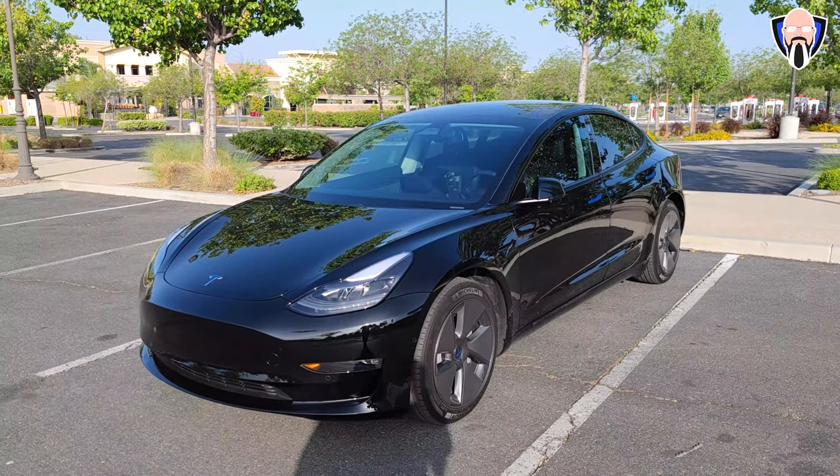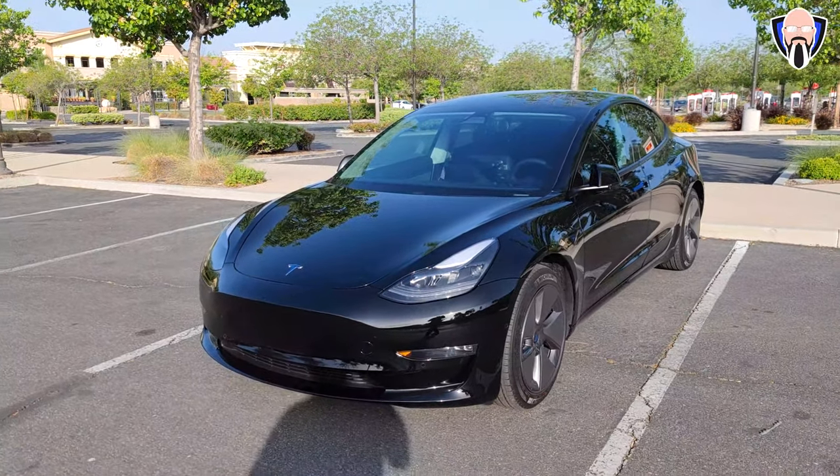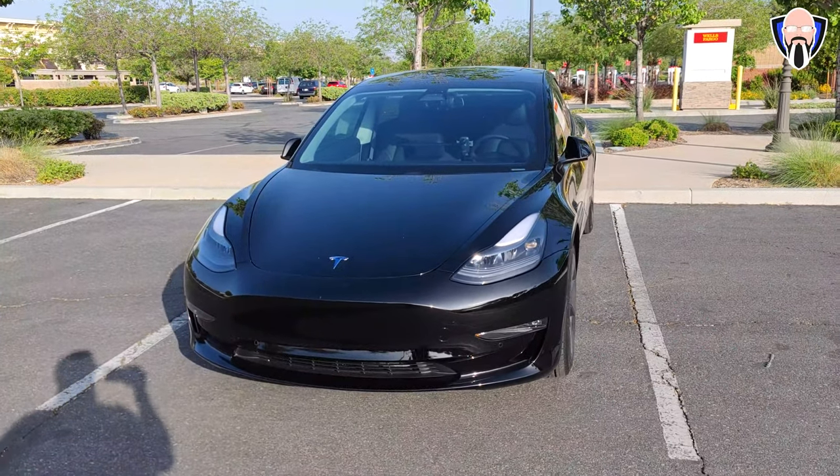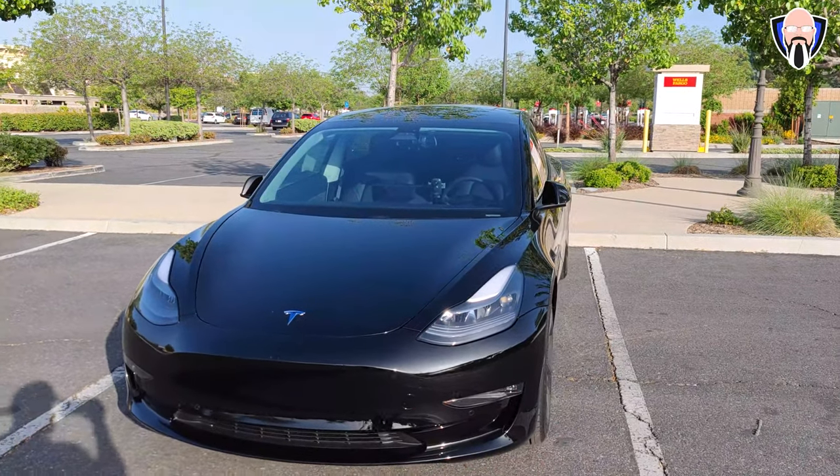This is my Model 3 Long Range, the dual motor edition. As you notice, it's in black — there's no chrome. All of the options from the first quarter of 2021. And you can probably already see some of the accents and things that I've done to it.